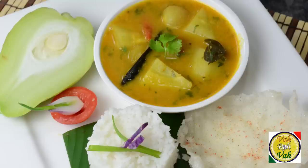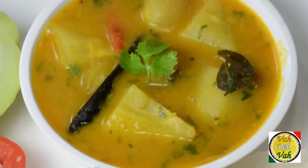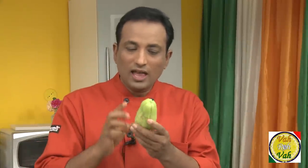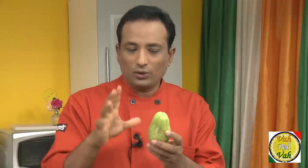Welcome back to another session with your VahChef at vahrehvah.com. Today we're going to learn how to make sambar using chow chow. They also call this Bangalore brinjal. All you need to do is peel it off — inside there is a seed which is pretty much edible, you can use it or remove it. Cut into pieces and you can make vegetable curry, sambar, or even dal with it.